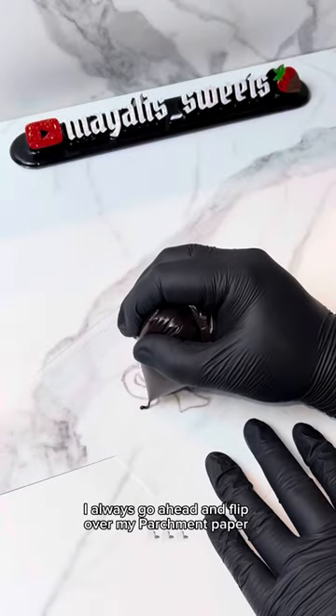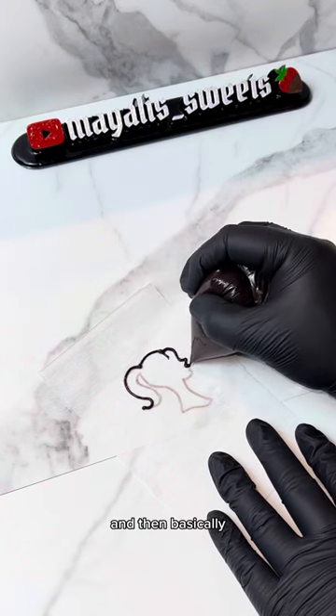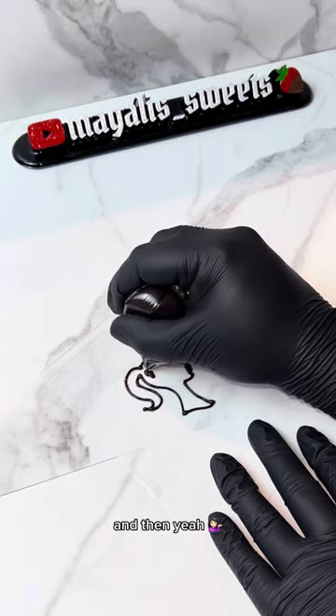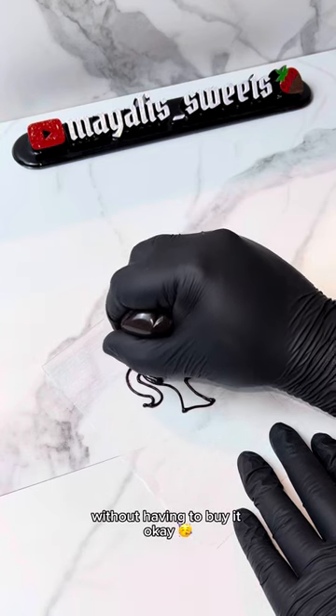Once you're done tracing it, I always go ahead and flip over my parchment paper because I don't want any type of ink on my mold. Then basically you trace it again, but this time with chocolate, and you fill it in just like a mold, then pop it into the fridge, and you've got a whole freaking mold without having to buy it. You're welcome!